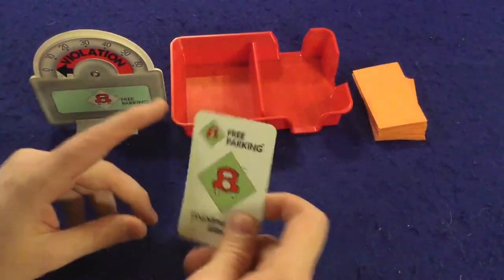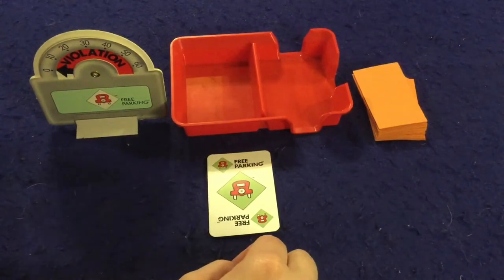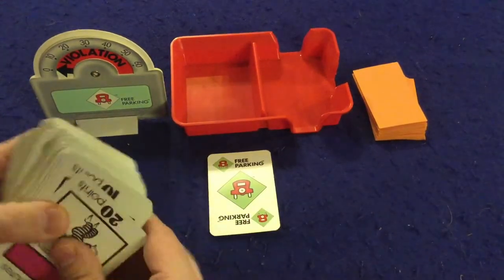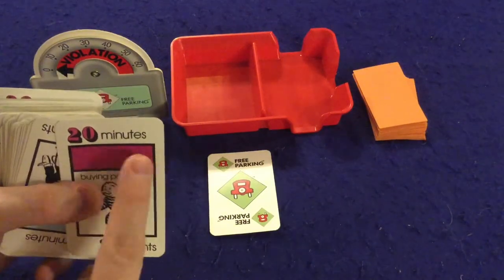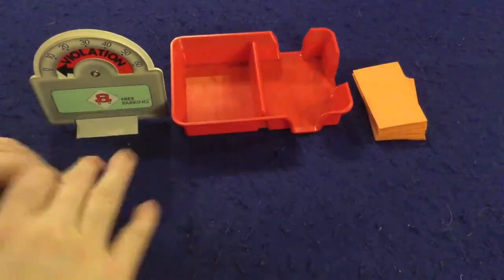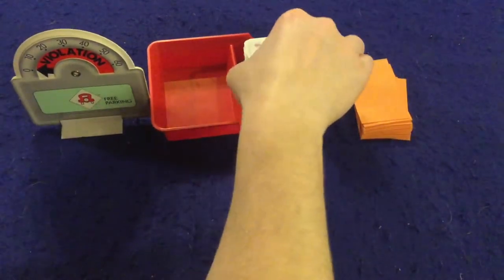The Free Parking card is different — it lets you ignore Officer Jones for an entire round. You play it on your turn and until it gets back to your next turn, you don't have to worry about Officer Jones. Also, on your next turn Free Parking lets you play any point card without spending the minutes — so even at 10 minutes you could play a 20- or 60-minute card. The last card type is second chance cards, which you have a chance to play at the end of your turn.